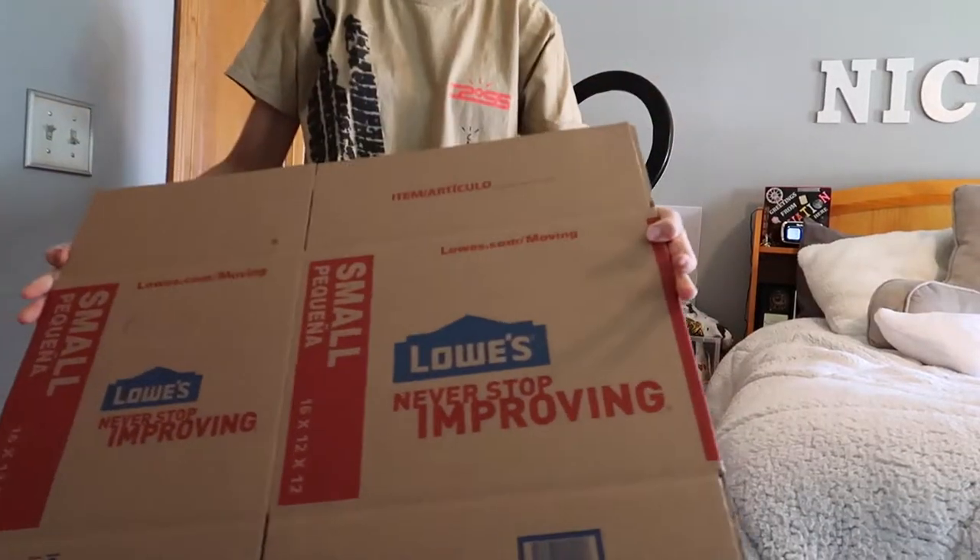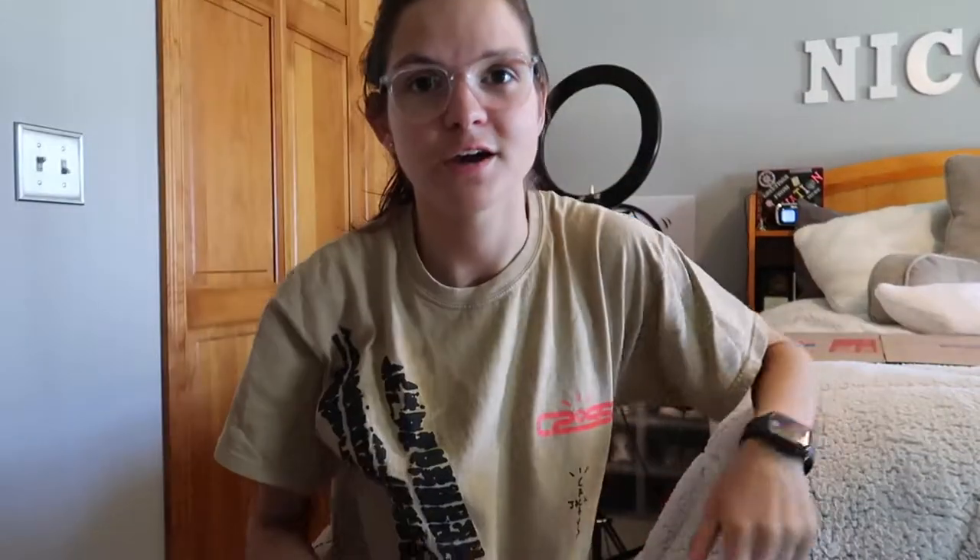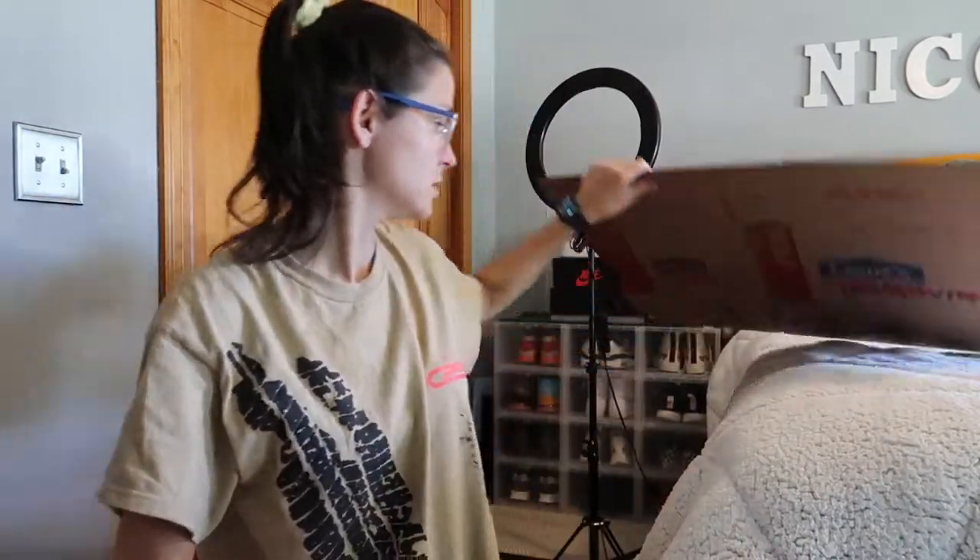So we've just got a box right here — I used the Lowe's one — just going to put this together real quick. I always use some Gorilla masking tape because this is really reliable stuff when you're shipping something out. So let's just get this box set up real quick.